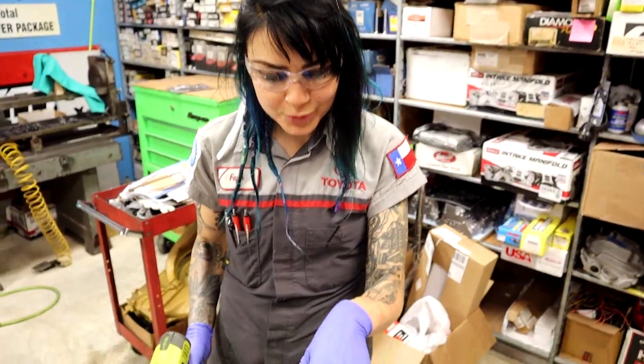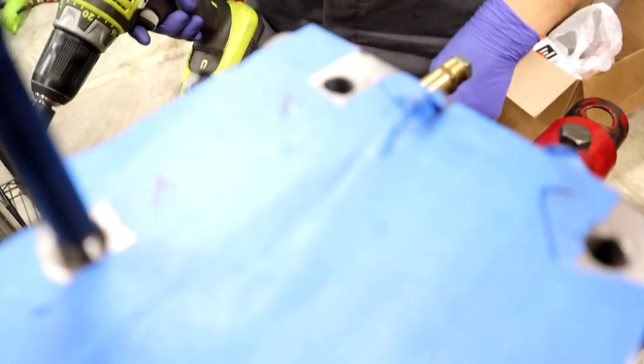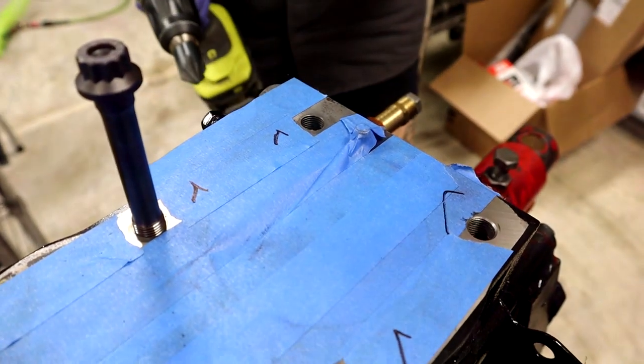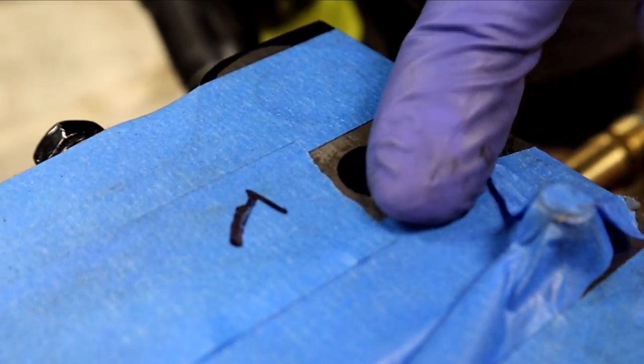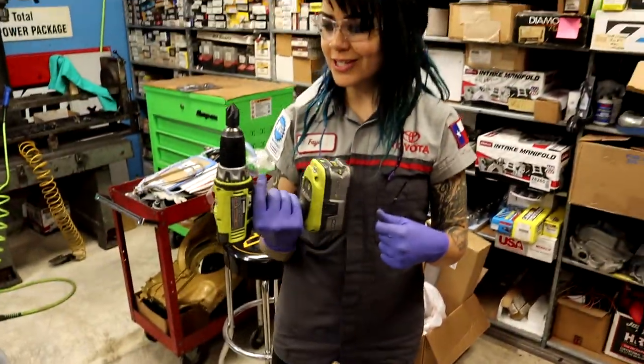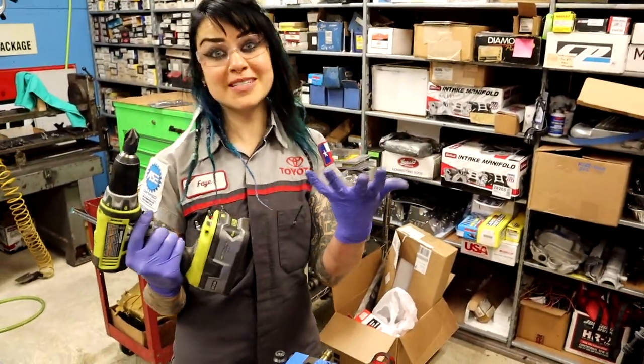I was actually noticing, like, man, the edges are super sharp. And then Danny, who's on the other side of this camera right now, noticed it too. I didn't realize that there was a solution for it, and the solution is this amazing tool. So here is the after — that's the one that Danny did — and here is the before. And I've never seen one of these before, so this is new to me.